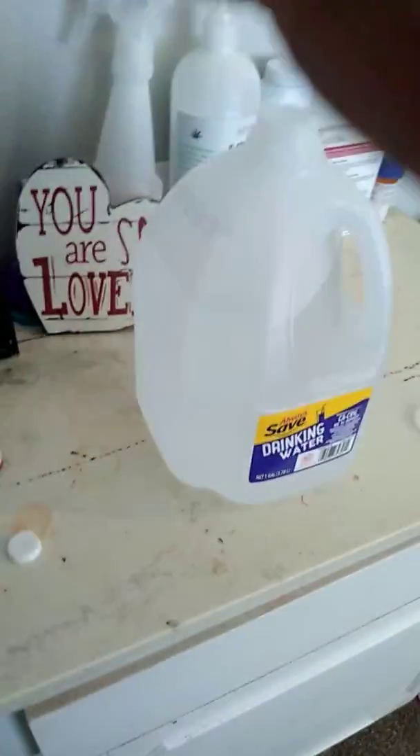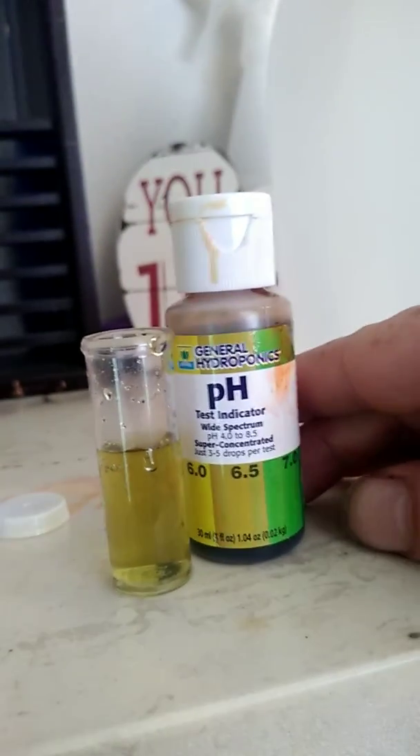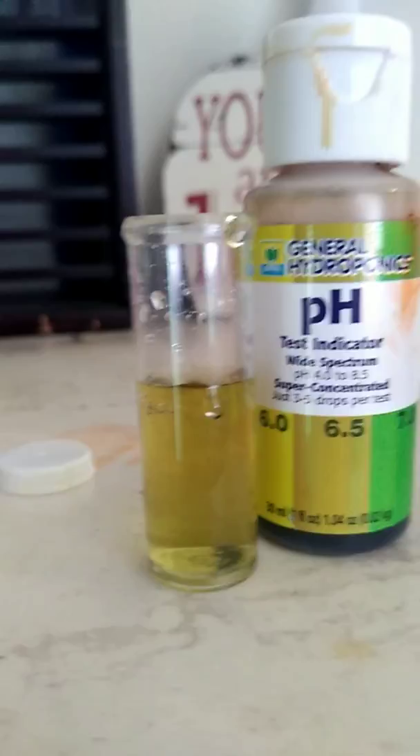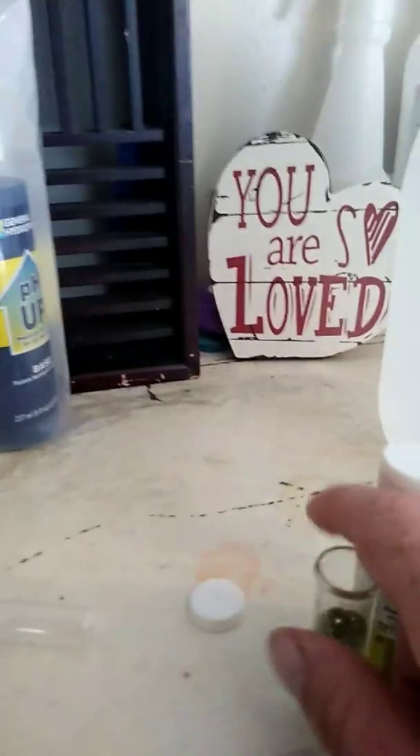Then you take your bottle of solution and you look at the graph, and as we can see right here my water is in the 6.5 area — and that's perfect. My water has not pH'd down or up, it stayed right where it was. That is perfect, that's what I want to see, and I just like to do that for security purposes.